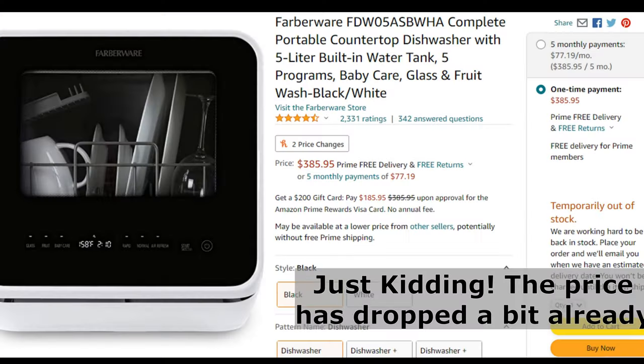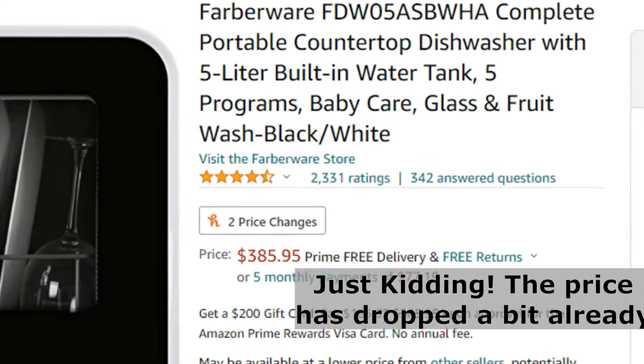Now the absolute biggest factor of them all: the cost. I would honestly consider this dishwasher a luxury item, especially given its size compared to its price. For a whopping $397.99 on Amazon — though you might be able to find it cheaper somewhere else — you can bring home a little bit over two cubic feet of dishwashing goodness. For essentially that same price, if you had the space and the hookups, you could also just buy a full-size dishwasher. But if you don't have the option of installing a full-size dishwasher or the under-counter space for it, I think this is a pretty good deal.